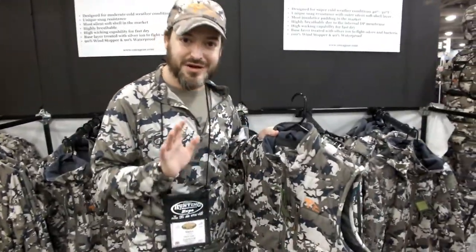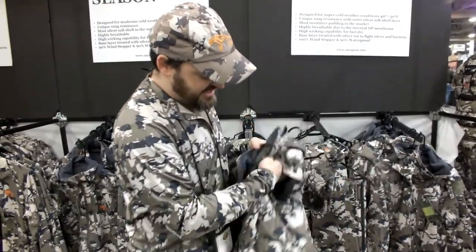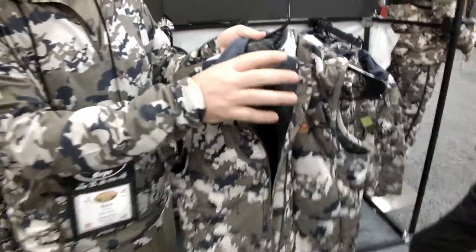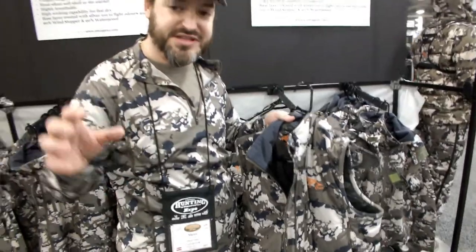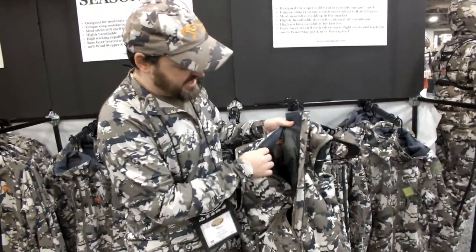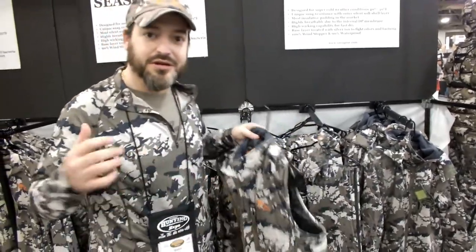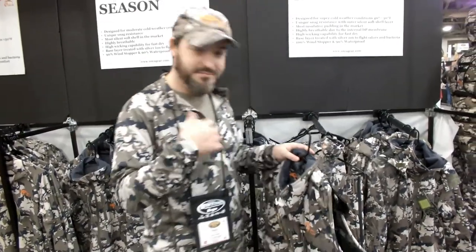So if you are bow hunters, you don't have to worry about that. On the inside, we are using this lining. This lining will wick away the sweat when you are hiking from your garment or your skin, so you'll be dry from the sweat. And on top of that, it will reflect back the heat to your body. So if you zip it up, the heat is going to start building more and more every time.